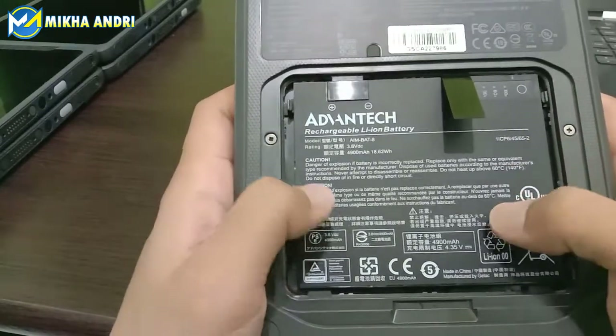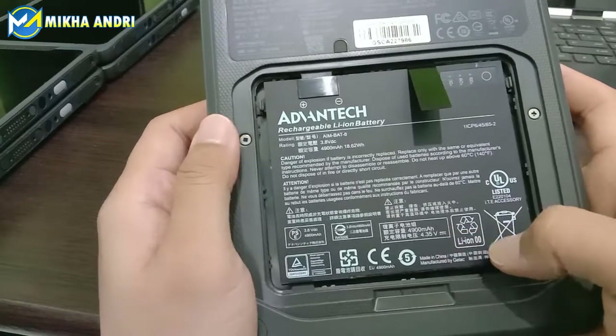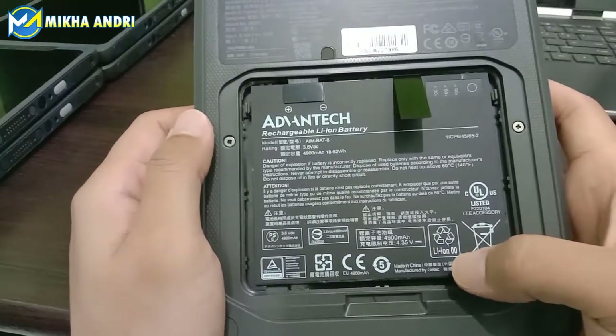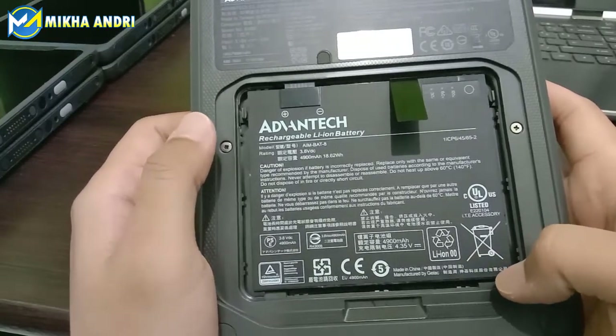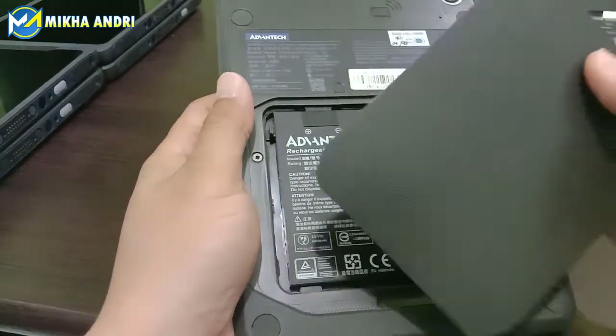Ada keterangannya juga, kapasitasnya 4,35V. Dia sudah Li-Ion. Kemudian kita cek di bagian depannya, ini kita tutup dulu.